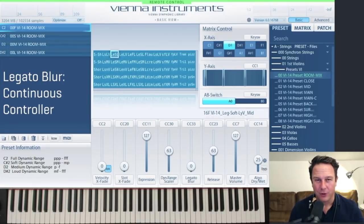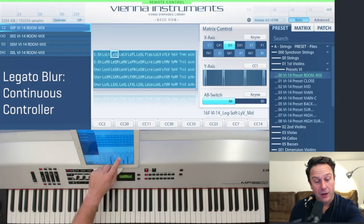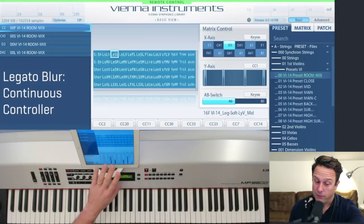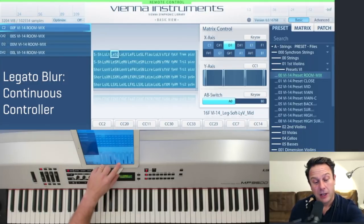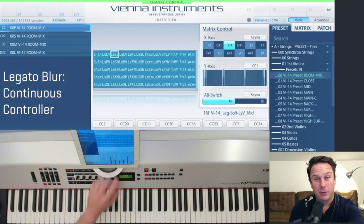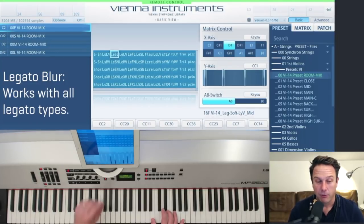As this is a continuous controller, you can decide when you want to soften the attack, or when you want to switch back or get closer to the original transition. For fast legatos, you'll probably want to switch the legato blur to a very low value. For softer, slower passages, you may want to put it up a little bit. It's all about personal preferences, and this controller works with all the different legatos we've recorded.